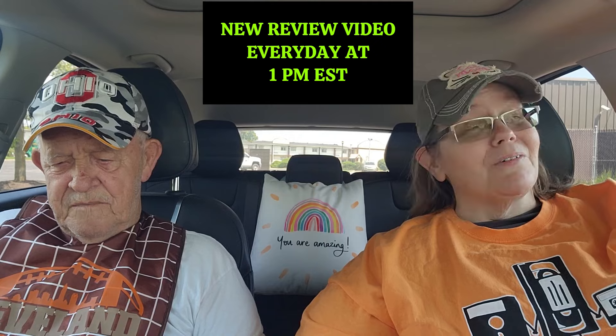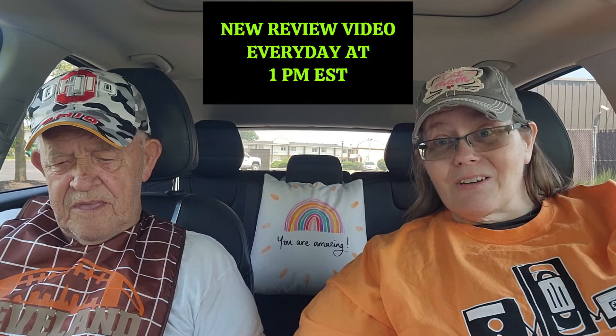Hello everyone, welcome or welcome back to Penny's Two Cents. It's your girl Penny and this is my awesome dad George. Dad, where are we today? Jersey Mike's! Guys, we are at Jersey Mike's just like Dad said. They got two new subs and we had to try them for you. We're gonna taste test them, we're gonna rate them, we're gonna tell you what we like or don't like about them.